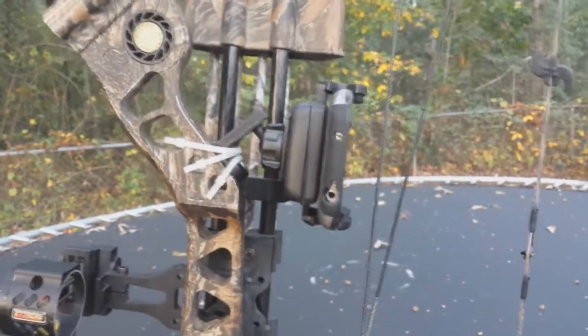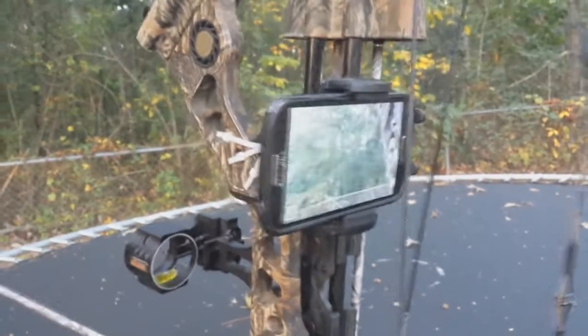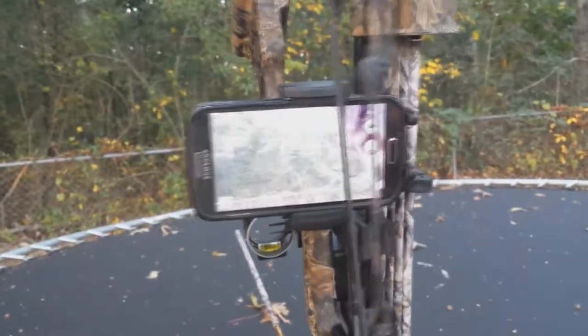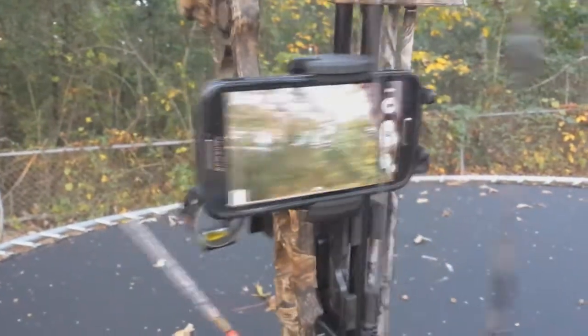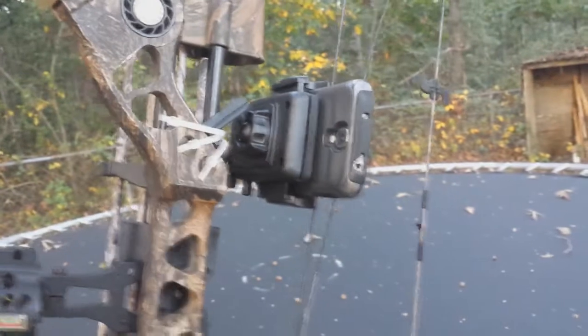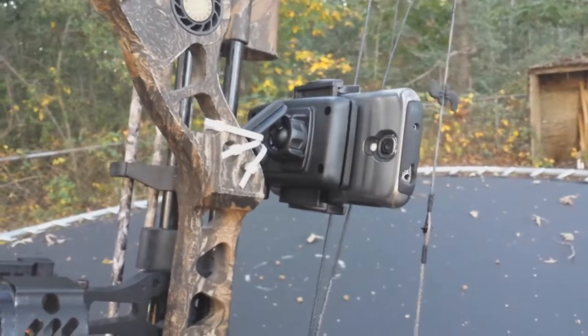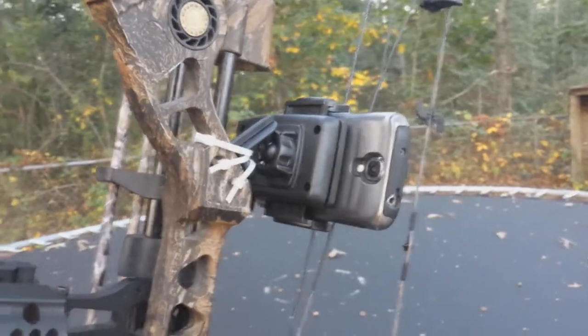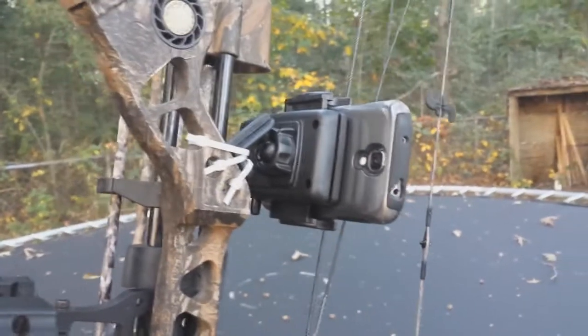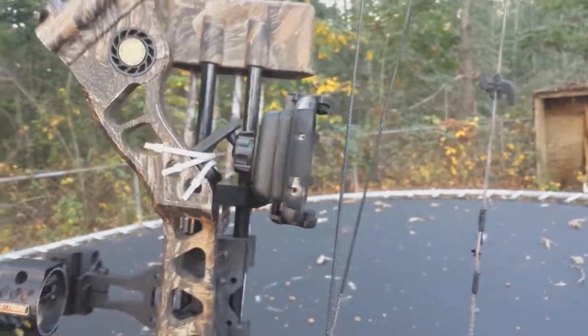I'm going to try this out and take a few shots to see how it holds up. I'm hoping this expensive phone doesn't fall out or anything. If it holds up well, I think I might take it bow hunting and see if I can get a shot of me shooting a doe or a buck. I think that would be pretty cool, so I'm going to take this over to my target and take a few shots.